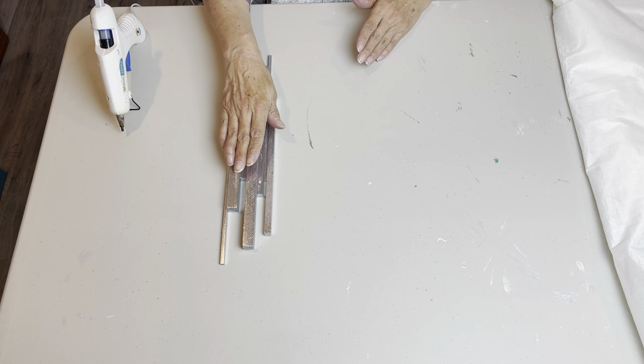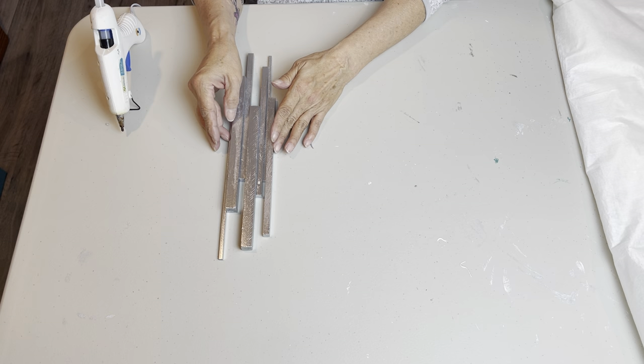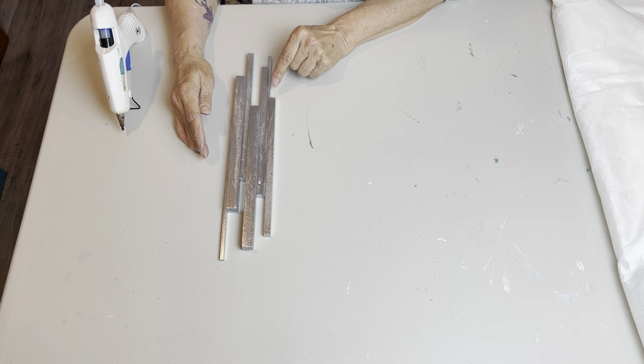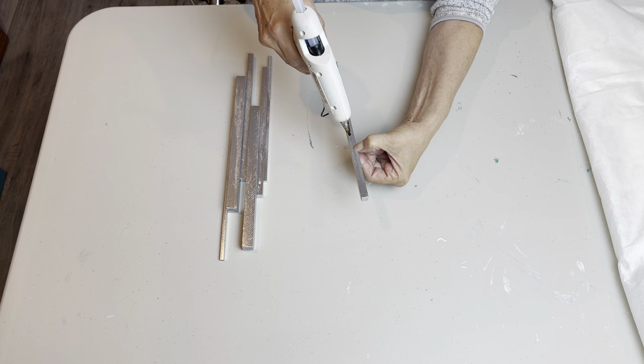I'm going to be gluing my dowels together in small sections. I'll show you one of the sections on camera and I'll do the other ones off camera. I've moved my tablecloth away because I want a hard flat surface to work with. I've got them kind of staggered — you see where this small dowel is here? I'm going to just put my thumb there, pick this up, and that's where I know I'm going to start putting a little bit of hot glue.